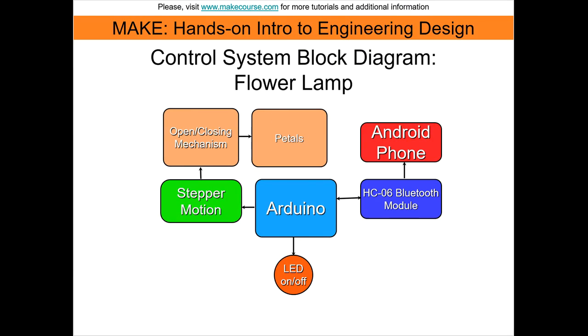This block diagram outlines the features and components of the electrical control system as it was conceptualized. The Arduino is connected to a stepper motor for wireless mechanical control of the petals. RGB LEDs will provide the lighting for the lamp.